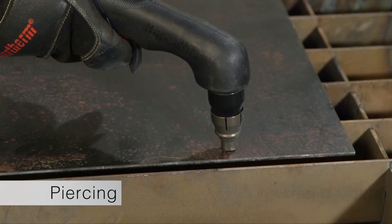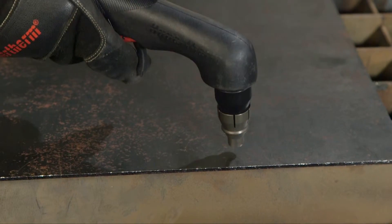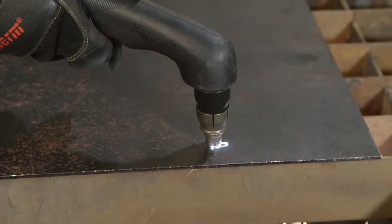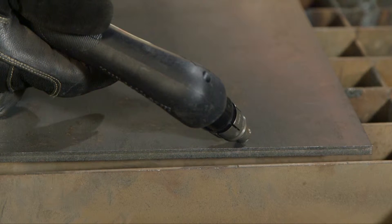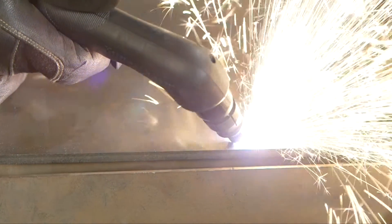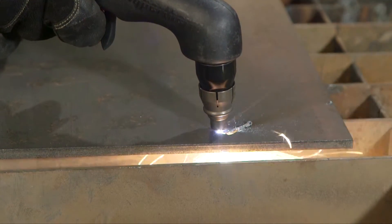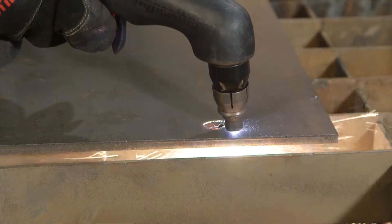Depending on the thickness of the metal being pierced, there are two methods of piercing. If piercing thin metal, hold the torch perpendicular to the workpiece and pull the trigger to transfer the arc. If piercing thick metal, hold the torch at an angle so that the nozzle is within 1/16th of an inch or 1.5 millimeters from the workpiece. Pull the trigger to start the arc, then slowly rotate the torch to an upright position. In both methods, when sparks are exiting from the bottom of the workpiece, the metal has been pierced and cutting can begin.